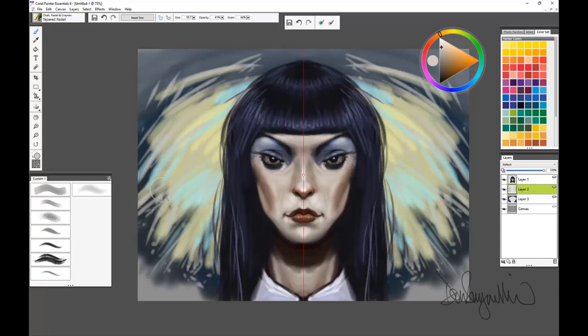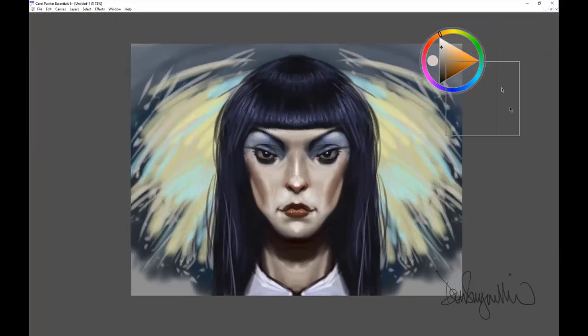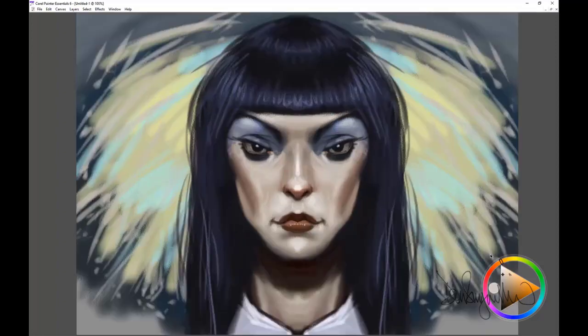I hope you enjoyed watching this and I hope you're inspired to try mirror painting. Use only one brush. I just turned off the mirror painting there — see what you can do. It is very enjoyable, and again, this is in Corel Painter Essentials 6.